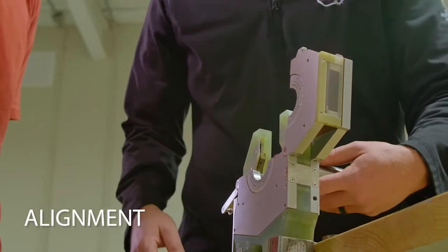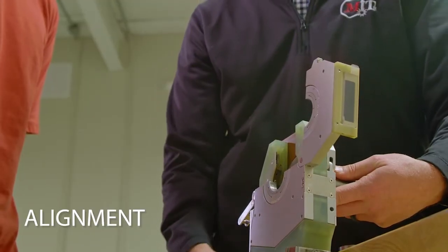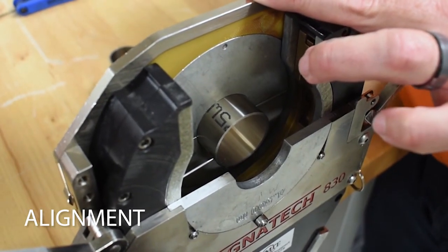To align, you'll place the two ends together inside the weld head, ensuring they are lined up with the tungsten electrode, then simply clamp both sides down.